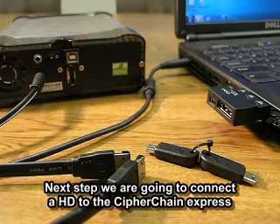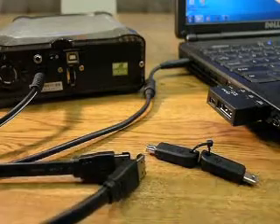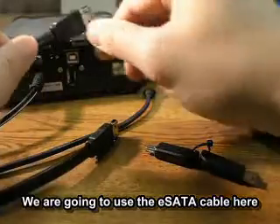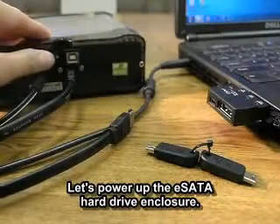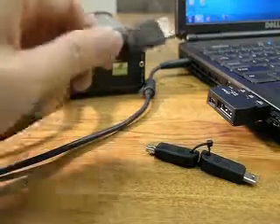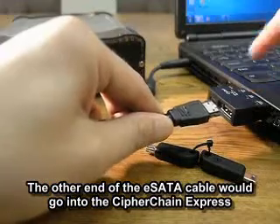Next, we're going to connect an EC8 hard drive to the Cypher Chain Express. We'll go ahead and use the EC8 cable, connect one end to the EC8 hard drive, and power up the EC8 hard drive enclosure. The other end of the EC8 cable goes into the Cypher Chain Express.